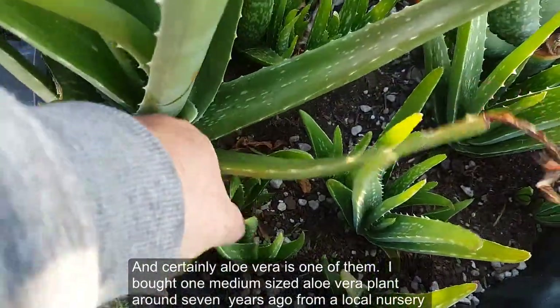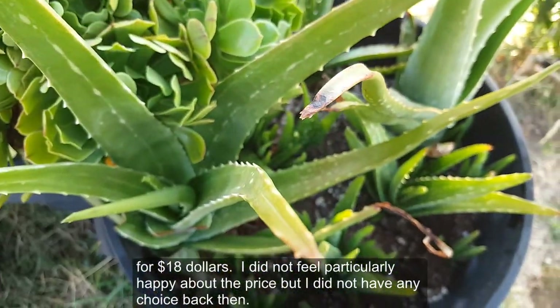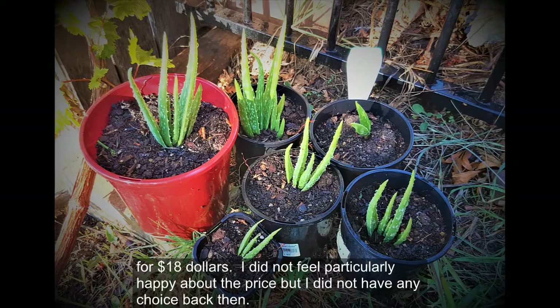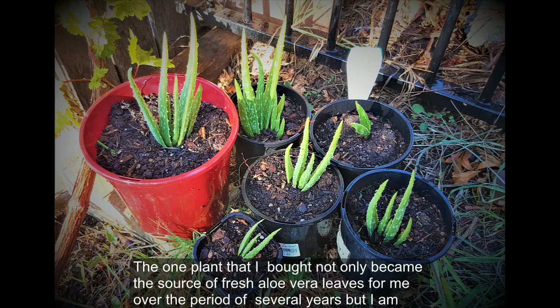I bought one medium-sized aloe vera plant around seven years ago from a local nursery for $18. I did not feel particularly happy about the price, but I did not have any choice back then. I however decided to provide these plants to local community members at a very affordable price, and this was one way to get my money back as well.